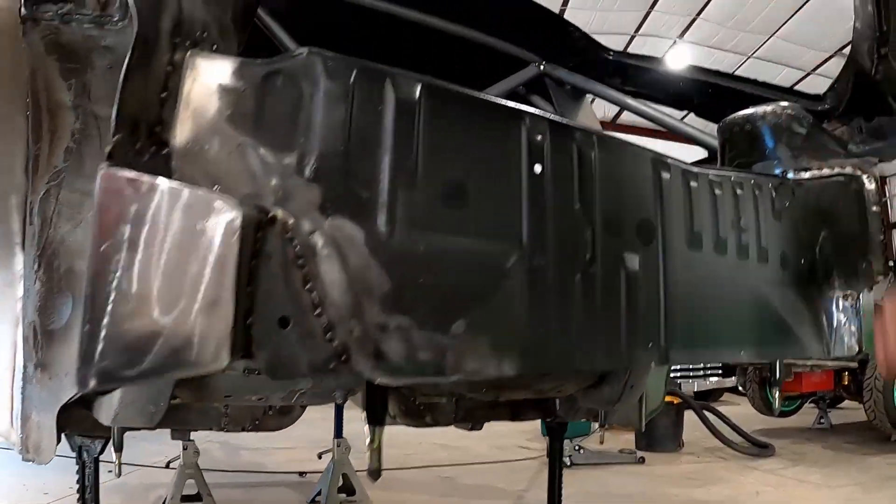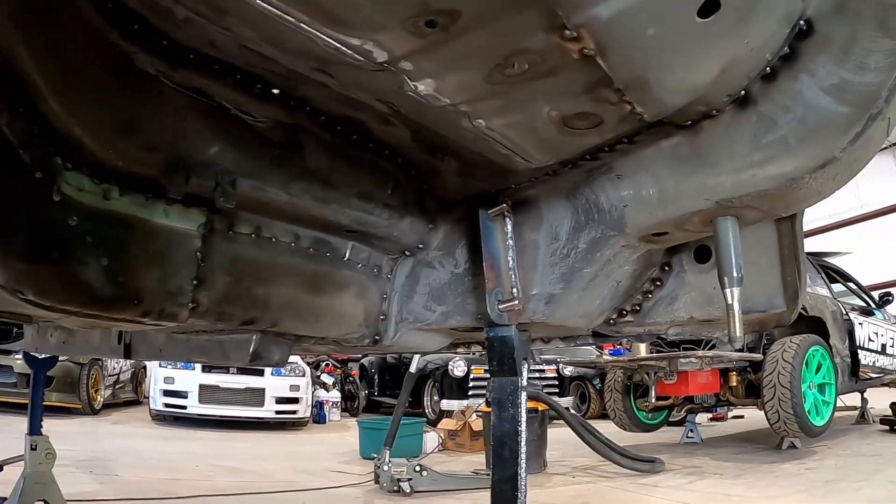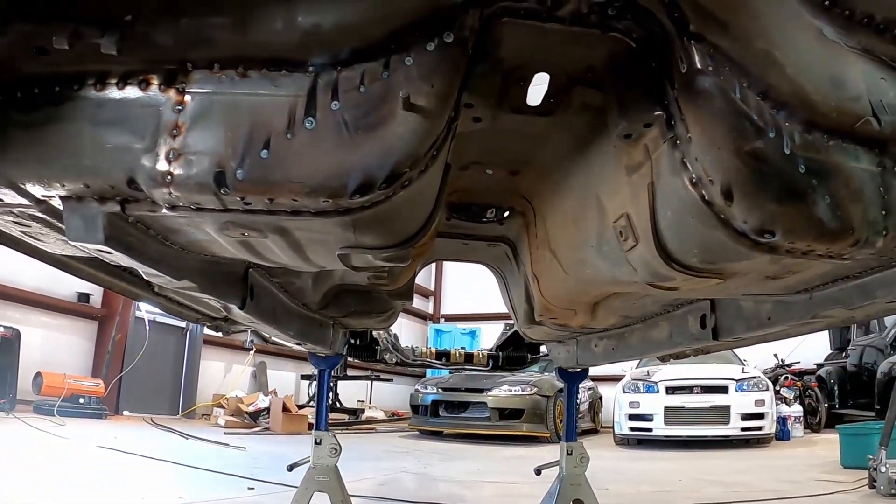The water pump mount is done - you can see that guy there with the studs. Up front my fuel pressure regulator was mounted in the engine bay as well.